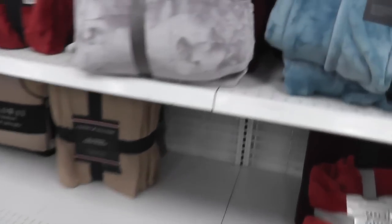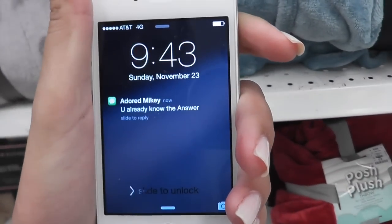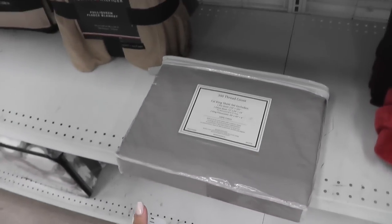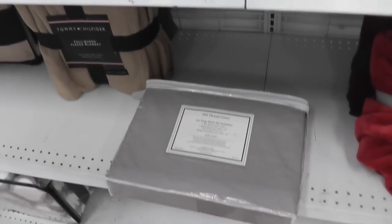Michael just texted me. I had those in my hand and took a picture of them and sent it to him. I was like, are these too dark?